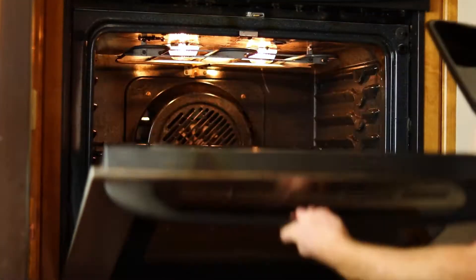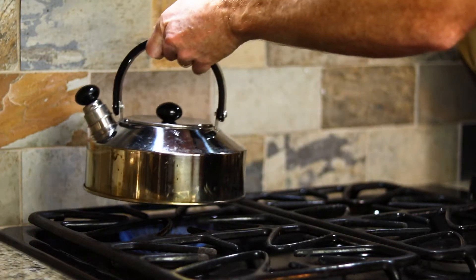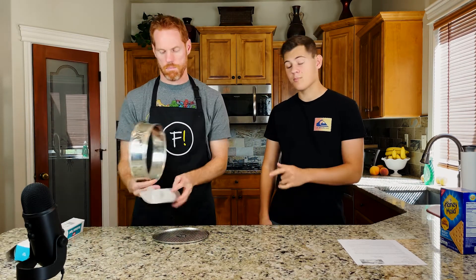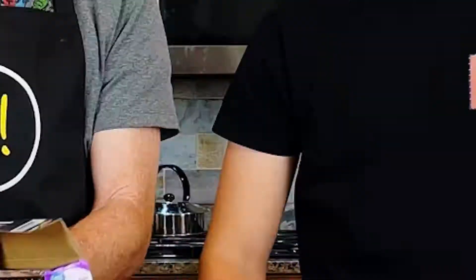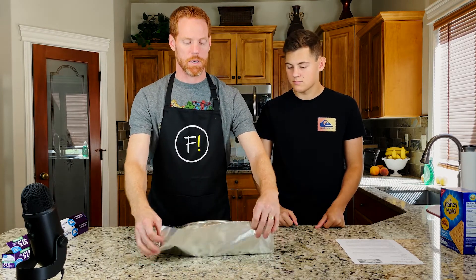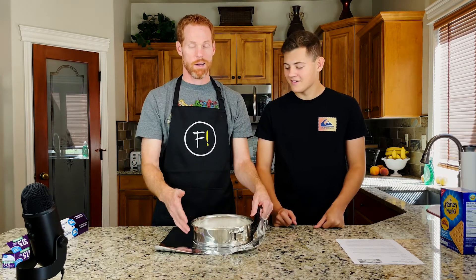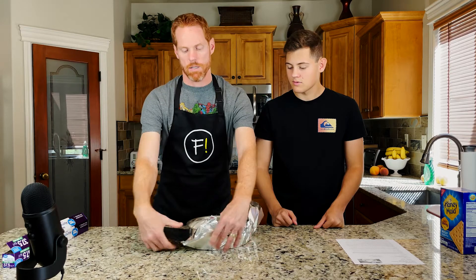We're going to get started by putting the oven to 425 degrees and placing a large roasting pan on the middle rack, as well as getting a kettle of water onto heat, ready to pour in once the cheesecake goes in. Next we've got our 10-inch springform pan and we're going to be lining the bottom with parchment paper, then trimming the excess. We're also lining two layers of aluminum foil because we're going to be cooking this in a water bath and we don't want any water to get inside the cheesecake.